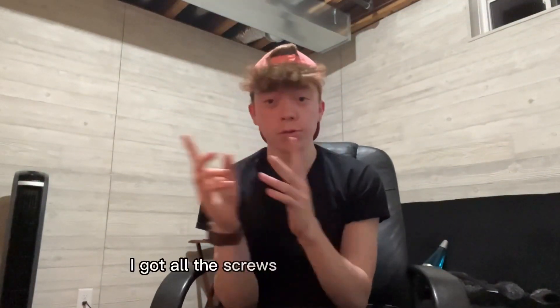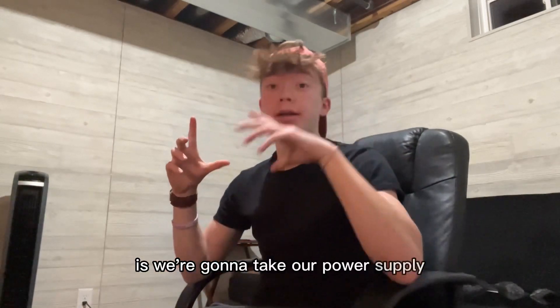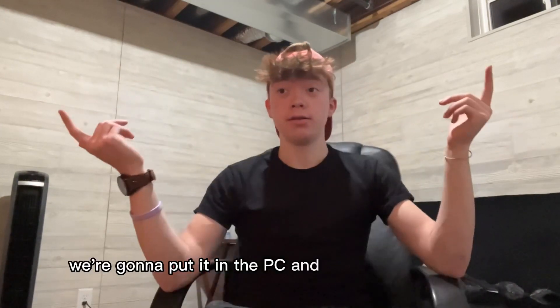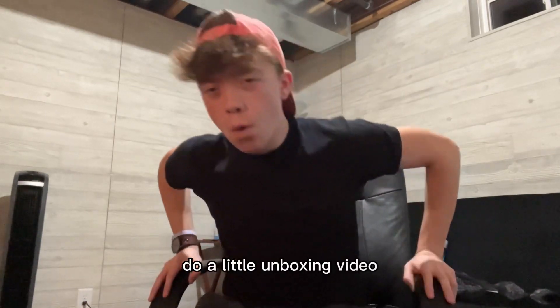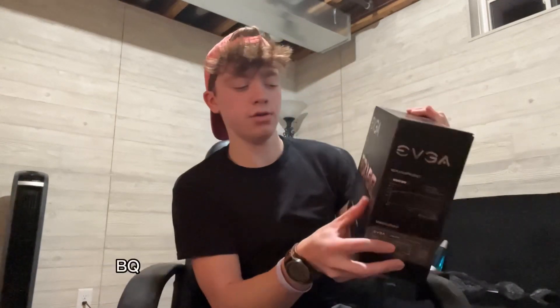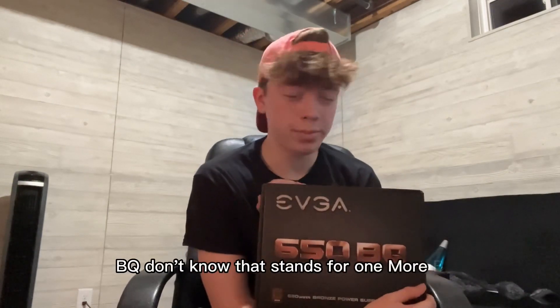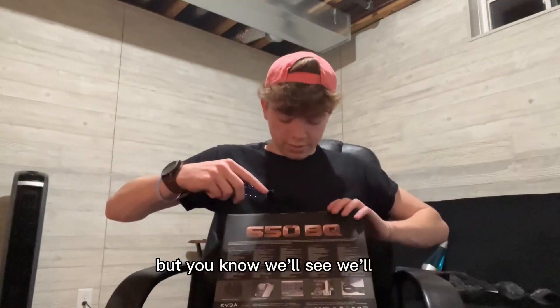Now we're gonna take our power supply, put it in the PC - relatively simple, we'll see how it goes. Let me do a little unboxing. 650 watts I think, be quiet! - don't know what that stands for, but we'll see.